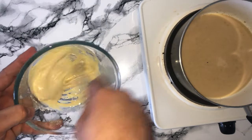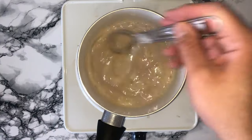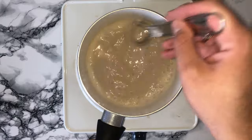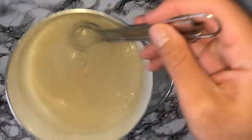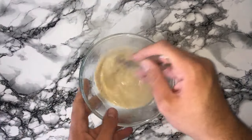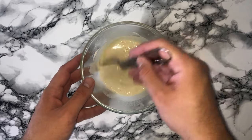Once your egg yolks and sugar have become well combined and the mixture is almost white, you can then start focusing on the liquid mixture. Stir it so it doesn't catch on the bottom, and once it's almost at a boil you can take it off the hob and add around a third of the mixture into your egg mixture. Whisk that in — this will help temper the mixture and stop it from curdling once we add the rest of the liquid in.